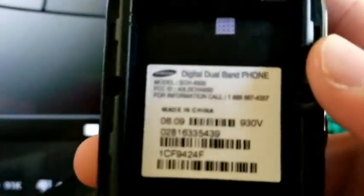We have a Samsung — none of these have batteries. It's a — what is it — it's an SCH-A930.